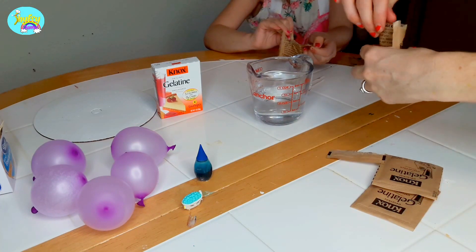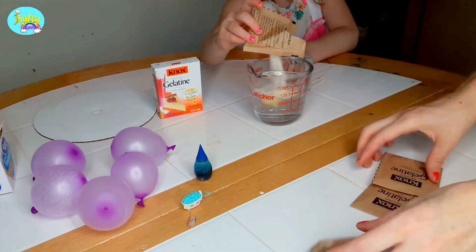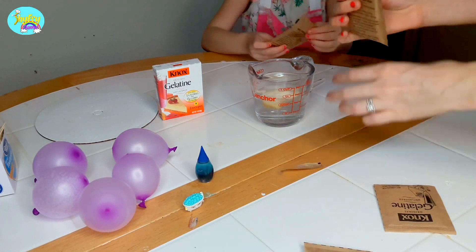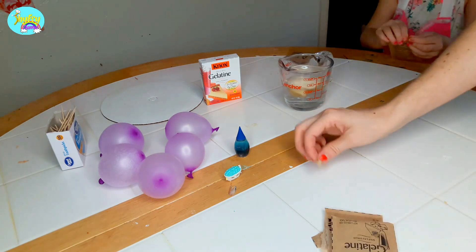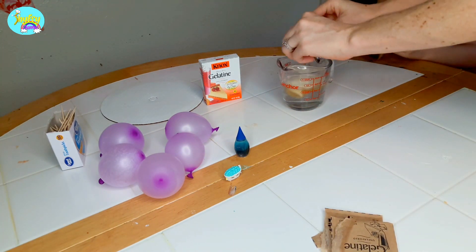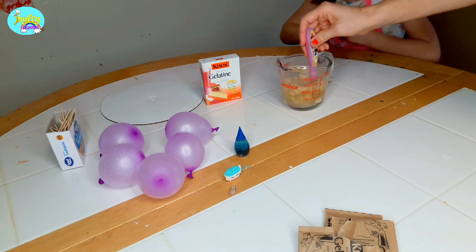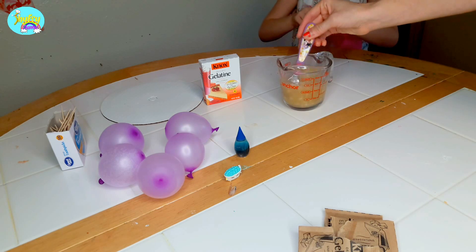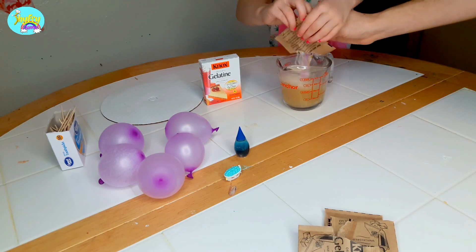This is half a cup of water and four gelatin packs. One. Two. Three. And then — don't forget four. Four gelatin mix.